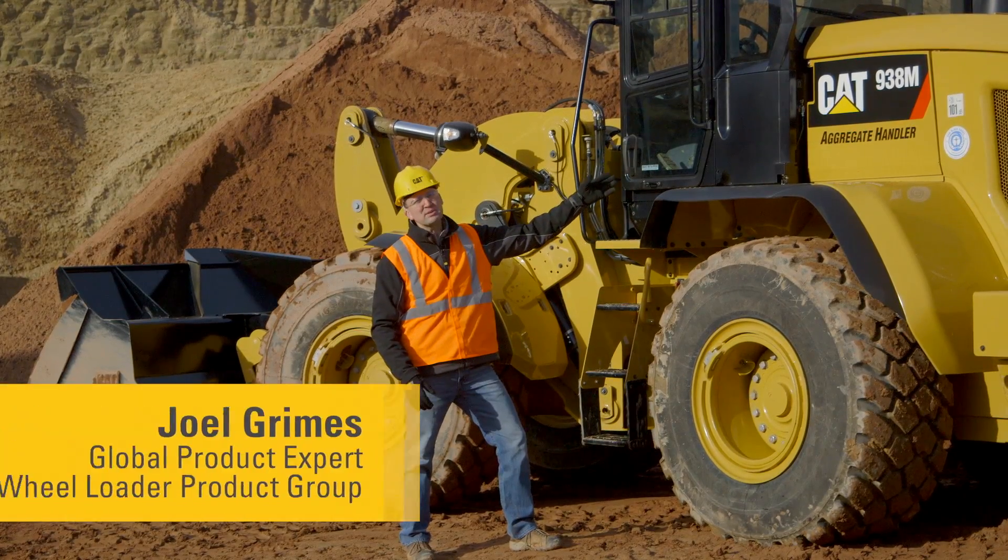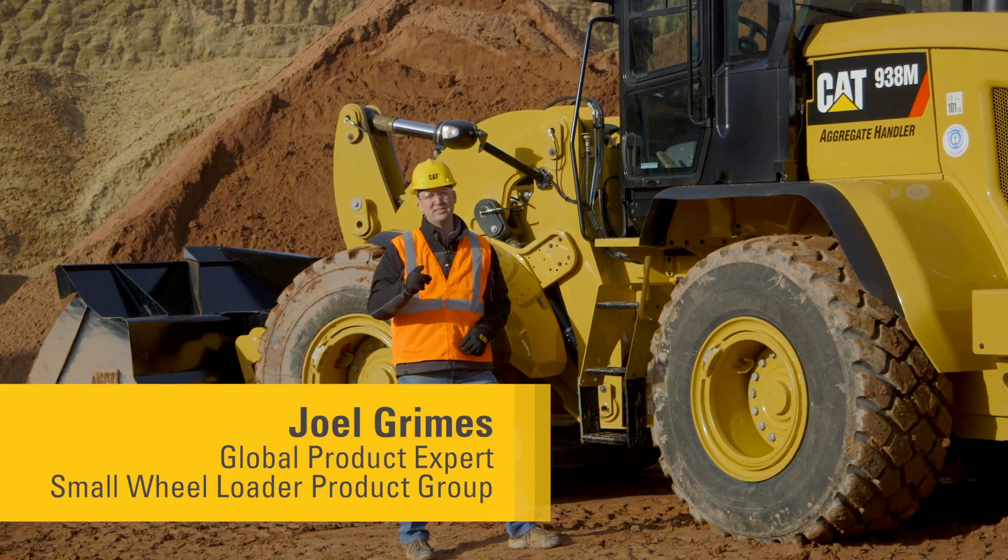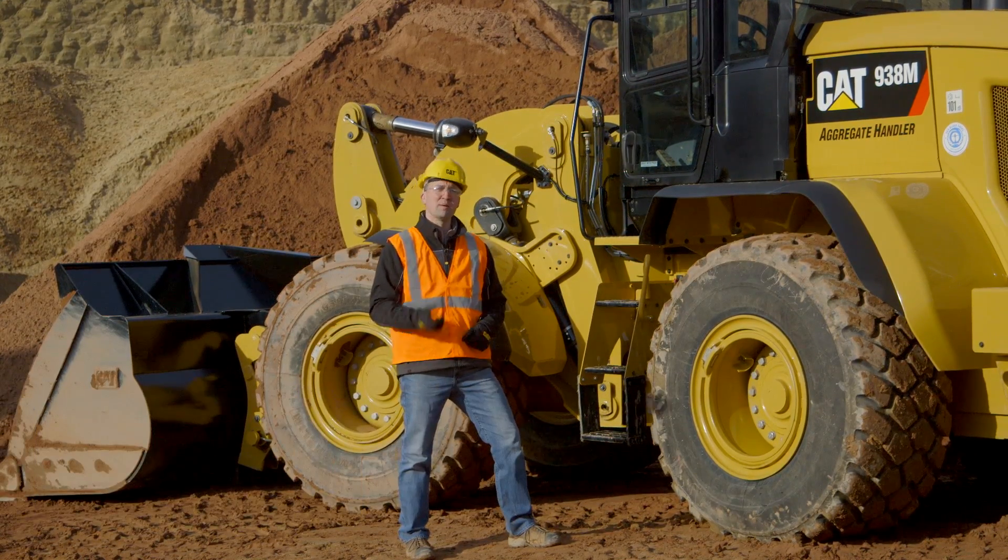The new CAT M-Series Small Wielders are packed with features to make your work easy. Let's have a look at some of those new features together.